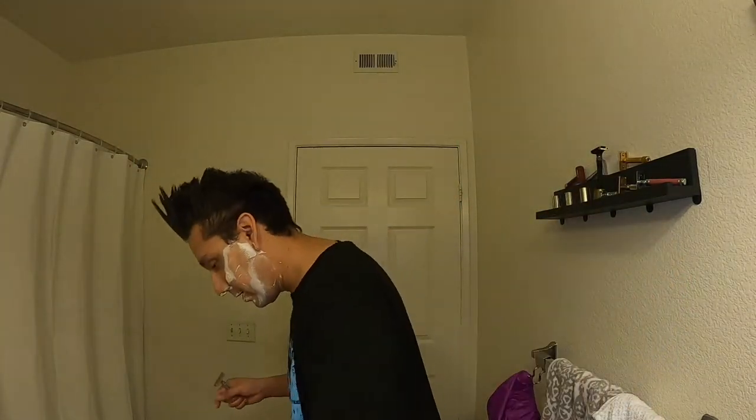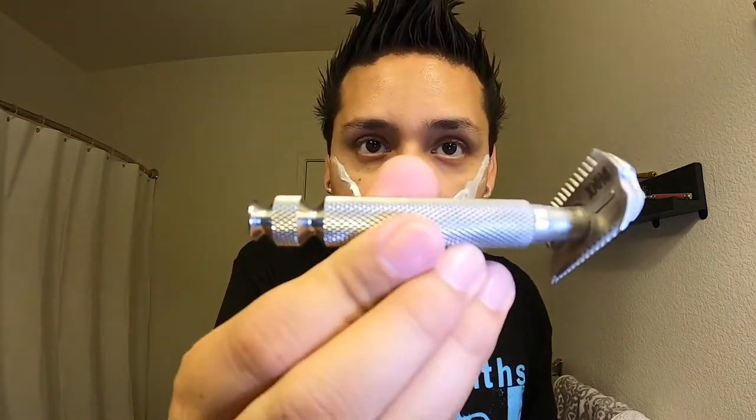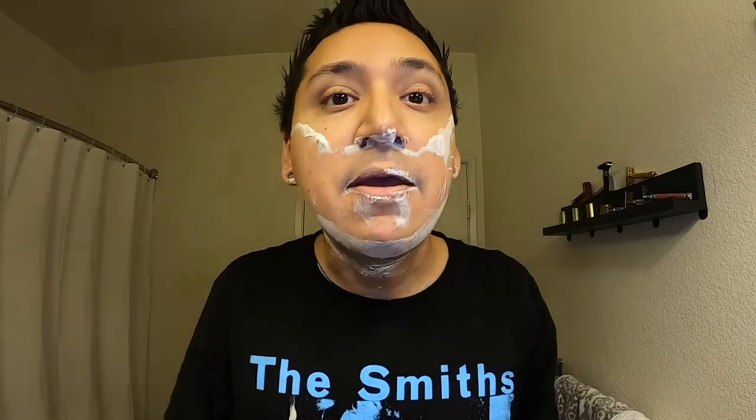Let me give you the name of the razor right here before I close out this video. This is the Ascension Twist Adjustable Double Open Comb Safety Razor — CNC machined from 316L stainless steel. Very heavy, very weighty, something I enjoy about certain razors. Those combs are aggressive, but look — not one nick or cut at all.